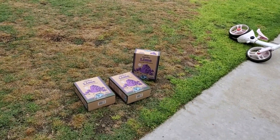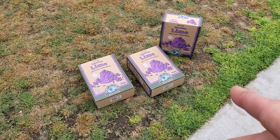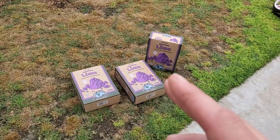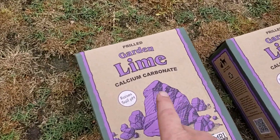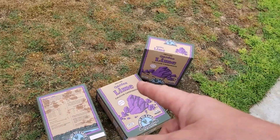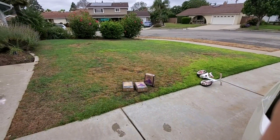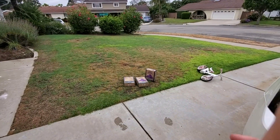Back in winter, I applied Job's Organic calcitic lime to the lawn, otherwise known as garden lime. My store was out of stock when I went to buy more, so I'll have to wait or buy something online. In the meantime, this is the calcitic lime I'm going to be putting down. I'm only going to be applying 15 pounds per thousand square feet. This whole lawn space is just a shade under a thousand square feet, so 15 pounds is going to be less than what I put down in winter.